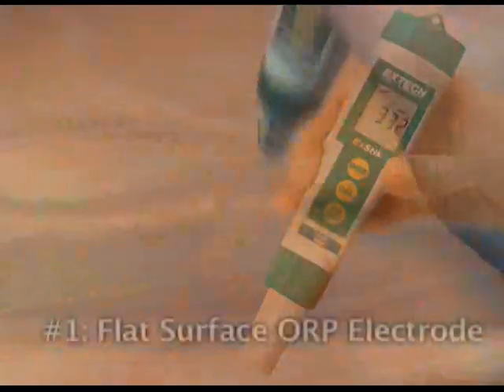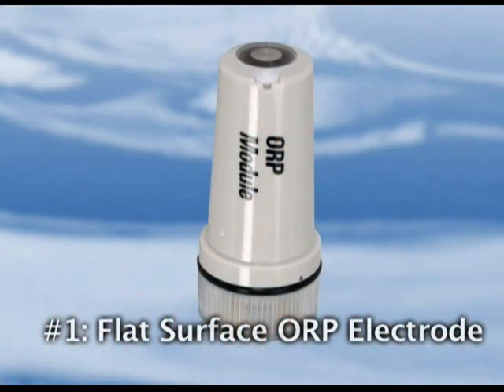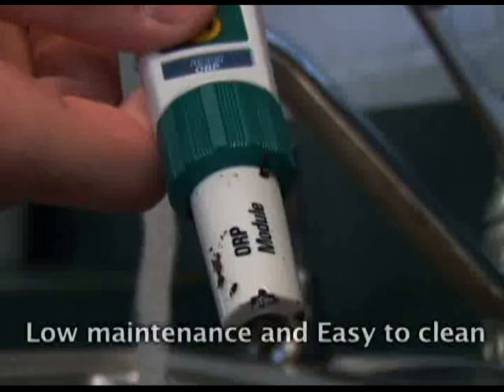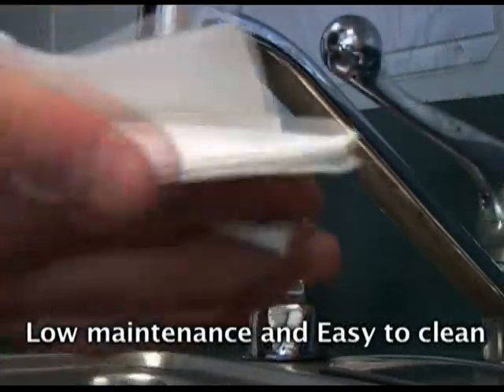1. The rugged, flat surface ORP electrode can withstand rough handling compared to the standard glass bulb electrode. Its functional design offers low maintenance and is easy to clean without having to worry about clogged junctions. To clean, simply rinse the tip with tap water and dry off with a soft cloth or paper towel.